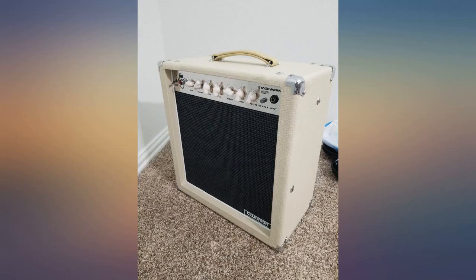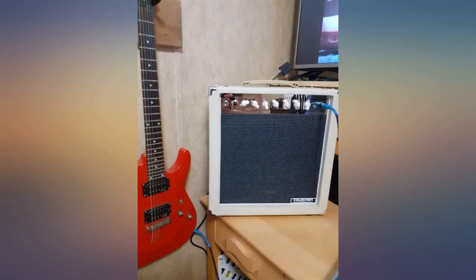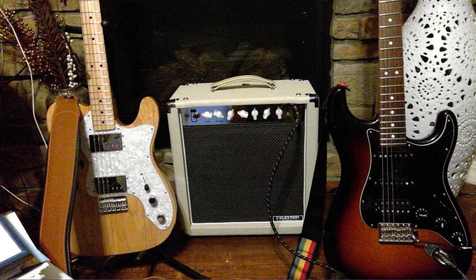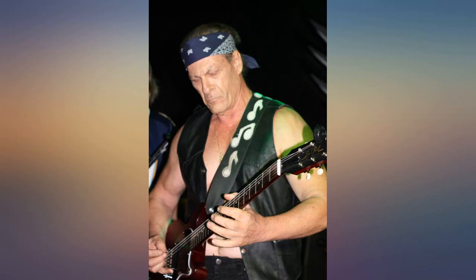This is my first tube amp and the difference is night and day compared to solid state. I feel like I've left the matrix and entered paradise. As a plus, they come with JJ tubes now. I replaced the grill cloth with Fender wheat. Very nice amp for the money.